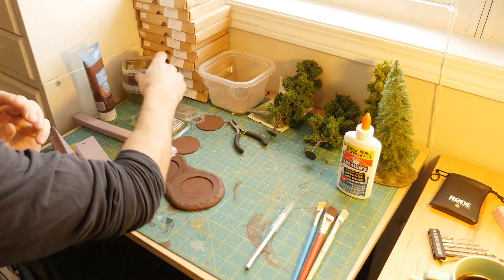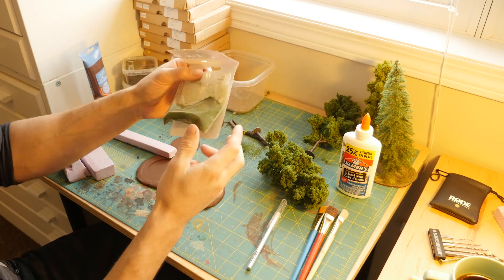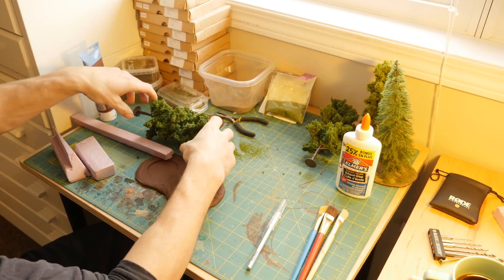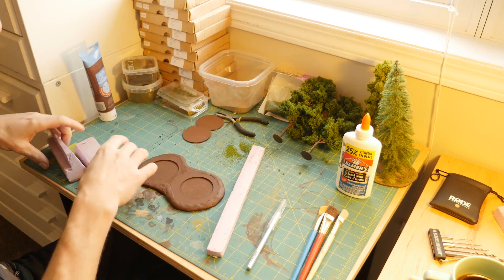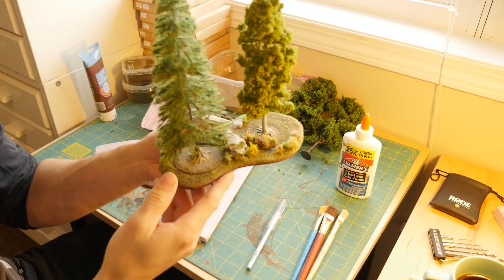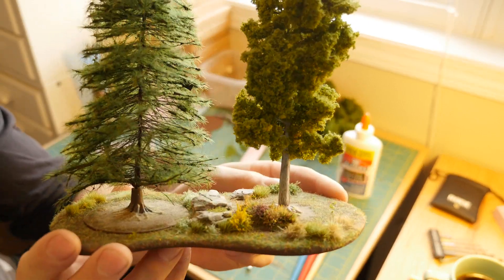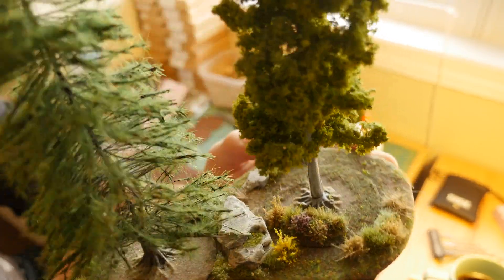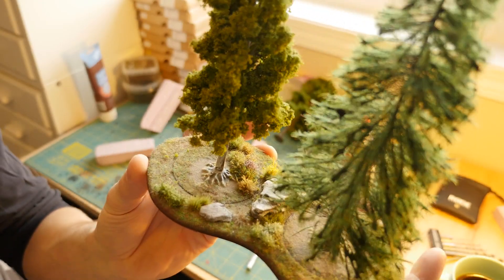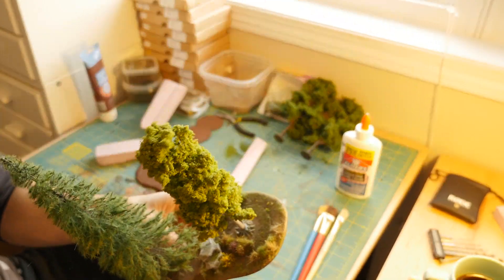We've got static grass, a couple more tufts from Army Painter, some flocking that I just spilt everywhere, and some sand or dirt. I think for now we're going to start off by carving out some rocks, kind of like what we did on this guy here. We'll make some rocks like that, put our tufts on, put our rocks on, and then we'll get on to flocking and putting on our static grass as well as some sand for dirt patches, just to break things up a bit.